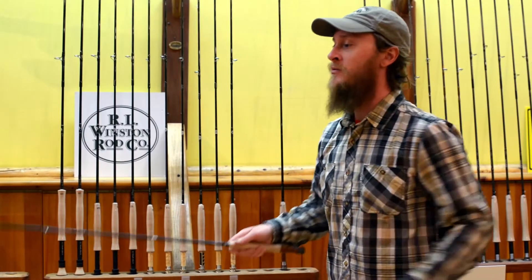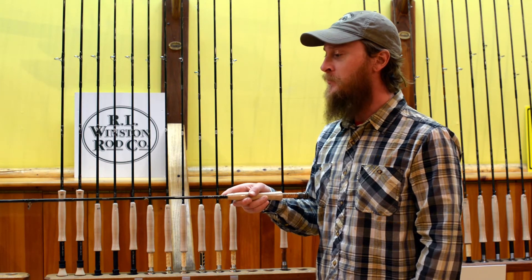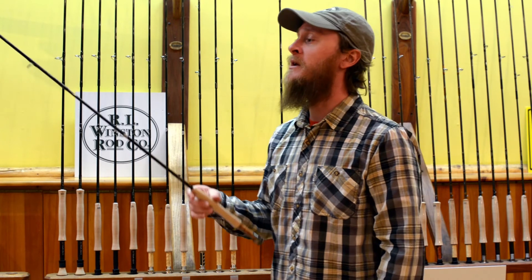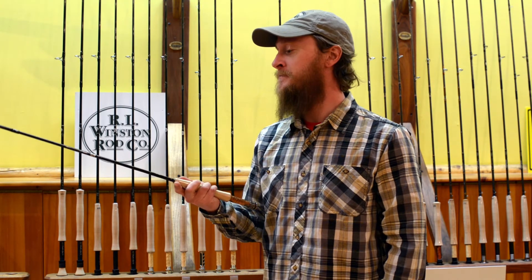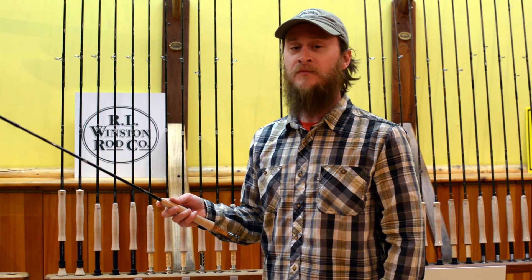All in all, what you're going to get is a really nice, smooth casting, beautiful looking trout rod at a really comfortable price. I think Winston really knocked it out of the park with this one. If you have any other questions, please feel free to give the shop a holler. Thanks very much guys.